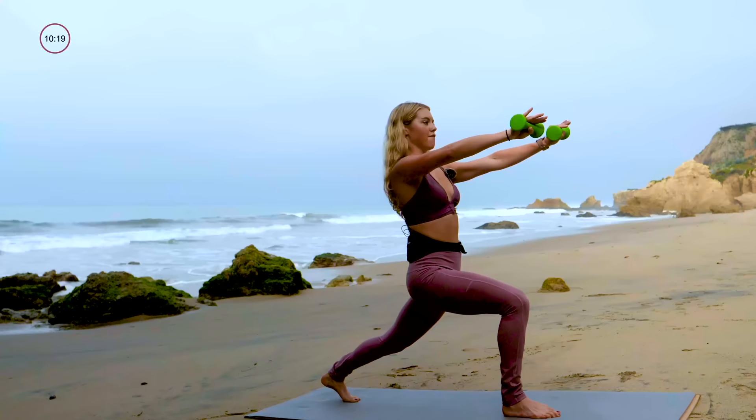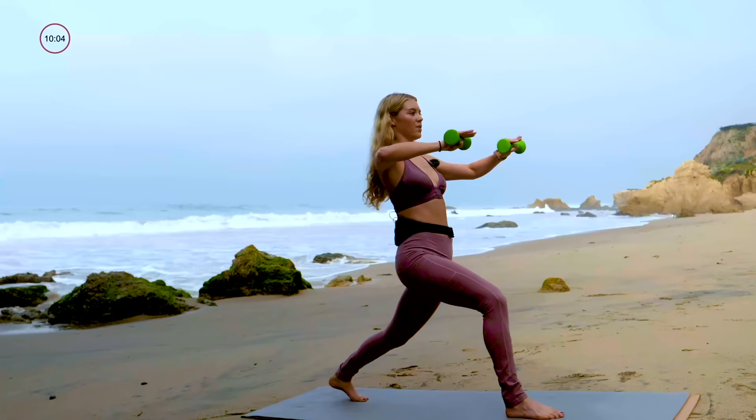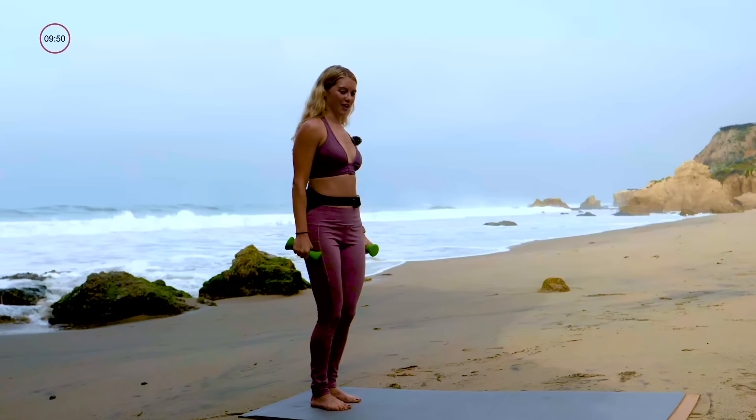We've got four more each side: that's four and four, find the breath, three and three, stick with it, last two and two, this is it, last one, drag it back, and last one, drag it back. Shake those arms out.